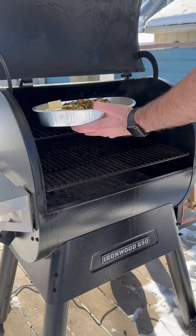On the Traeger, 250 degrees for two hours. At the end, we're putting some Parmesan cheese over top. So good.